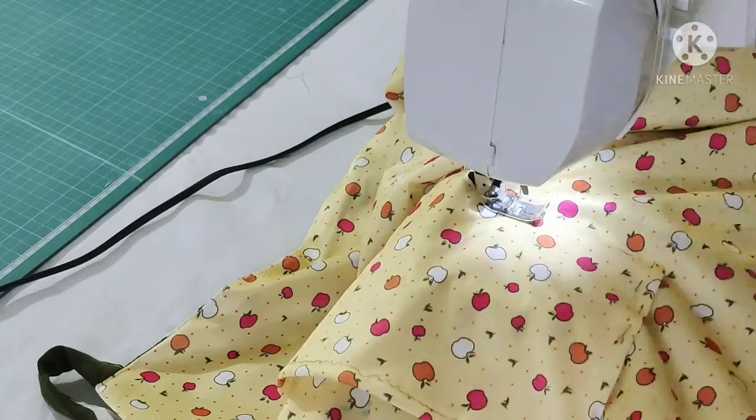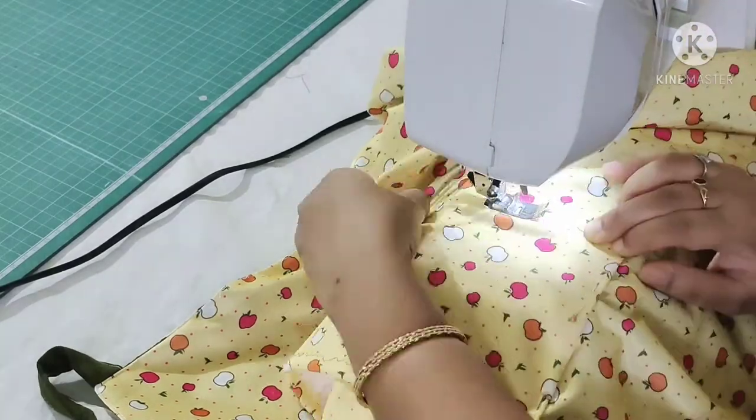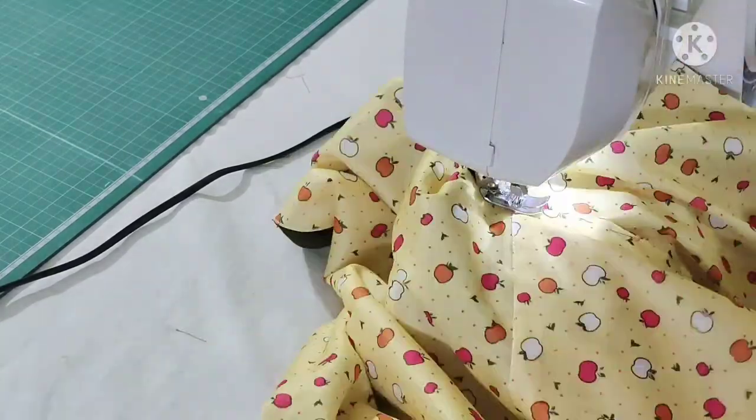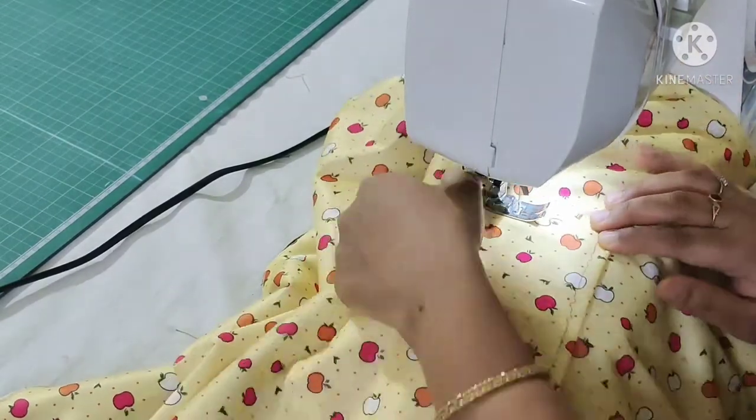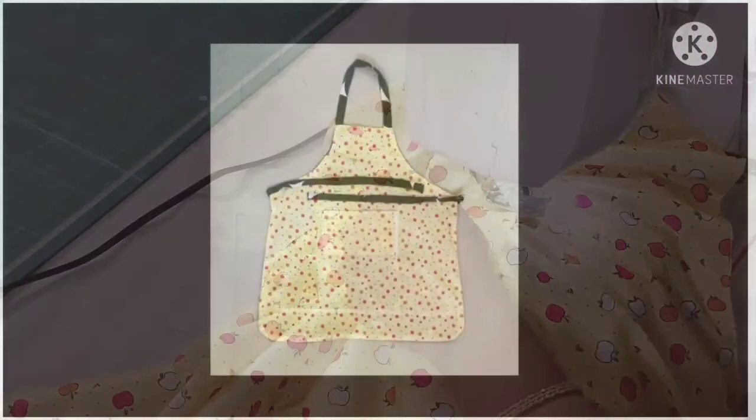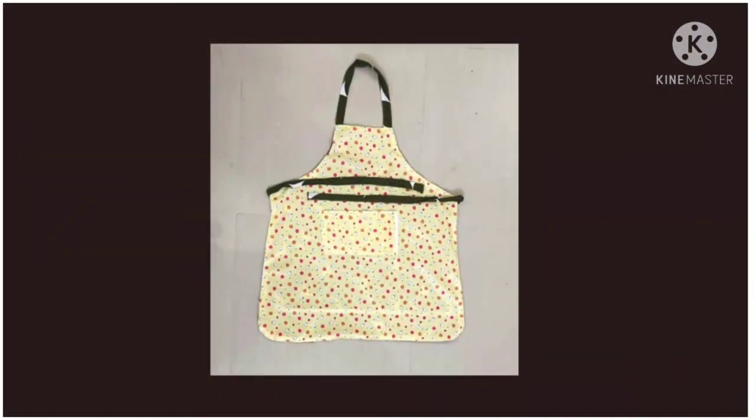It is so simple to make at home using leftover fabric. I hope you like this video. If you like it please like, share, subscribe and comment. With this my stitching is complete. This is how it looks.